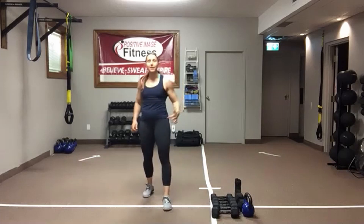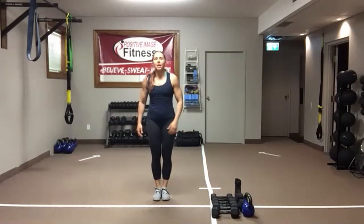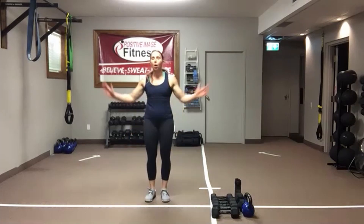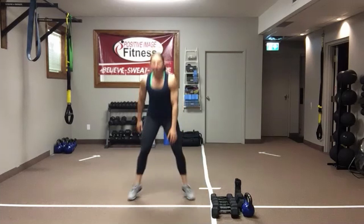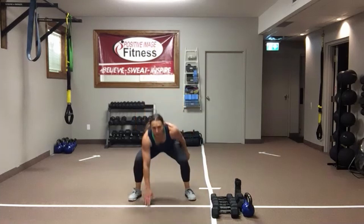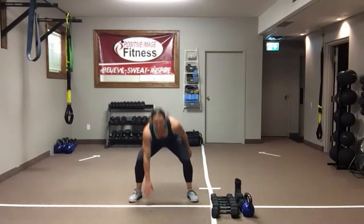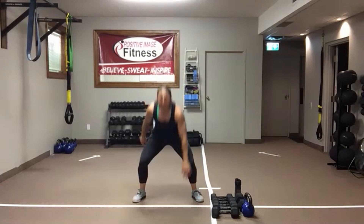You can jump this, step it, or do a mix of the two. Start with those feet together. Jump it out, bring that hand down to the floor. Low impact: you're going to step rather than jump — only difference. Eyes up, chest up, keep that core engaged. Push that butt back into your squat. If your hand doesn't come to the floor, all good — get as low as you can. Start with jumping, finish with a step, just don't stop.